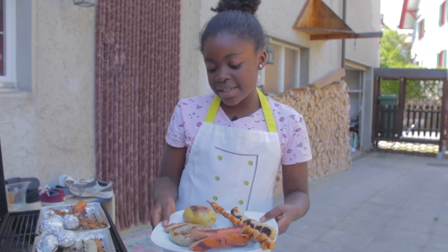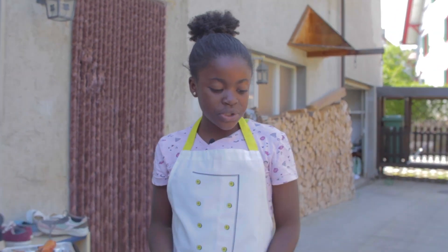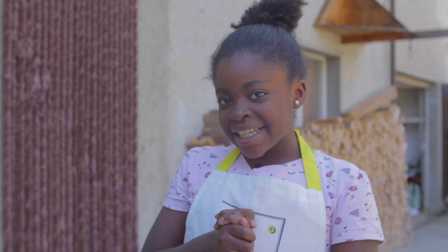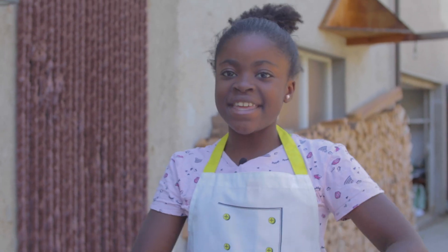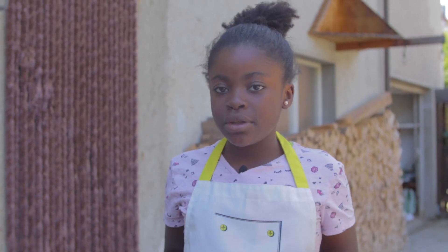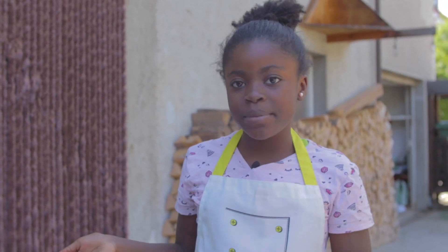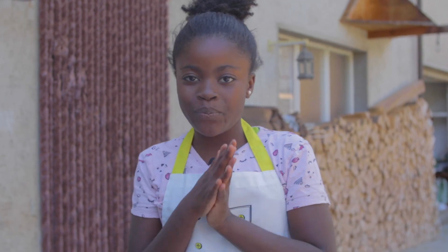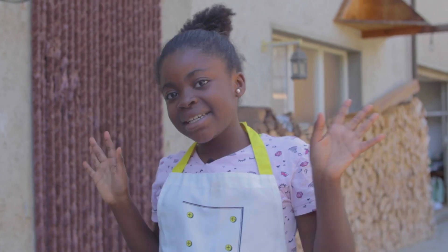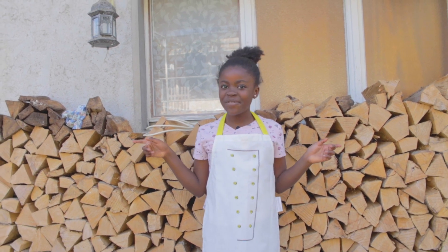This is the final result — it looks so yummy! Thanks for watching. Please hit the thumbs up and subscribe for more videos. Comment down below: should I make a barbecue video next time? Bye guys, don't forget — here and here are more of my videos.